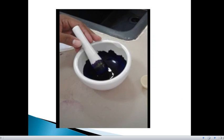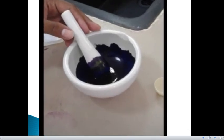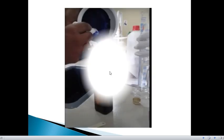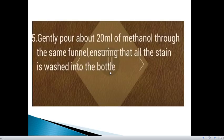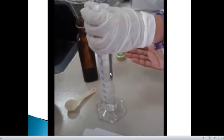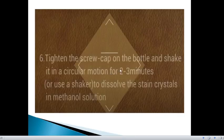This is how you mix the powdered solution. Next, put it into the dark or amber colored glass bottle through a funnel. After that, gently pour about 20 ml of methanol through the same funnel, ensuring that all the stain is washed into the bottle. Then tighten the screw cap on the bottle and shake in a circular motion for 2-3 minutes, or use a shaker to dissolve the stain crystals in the methanol solution.